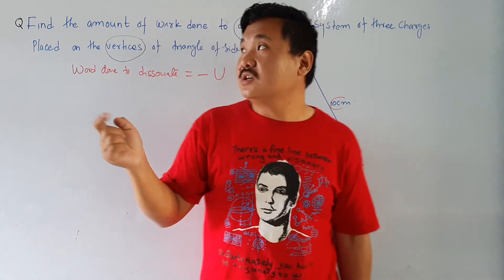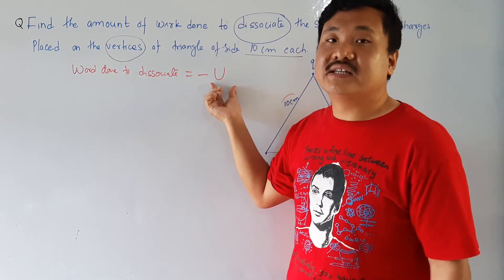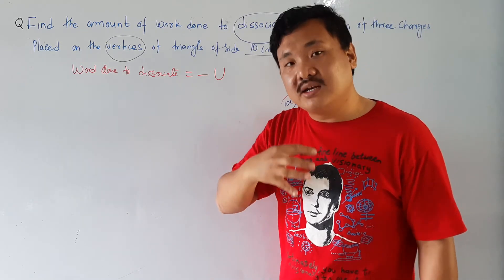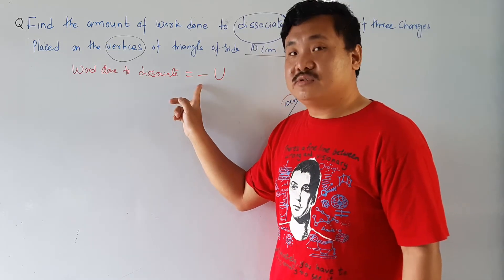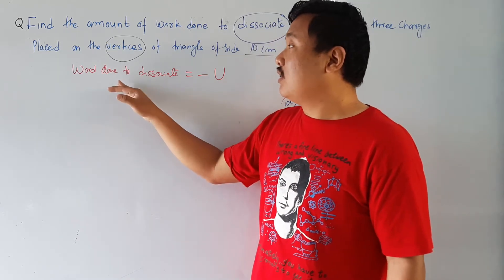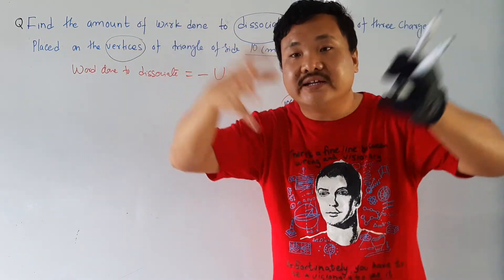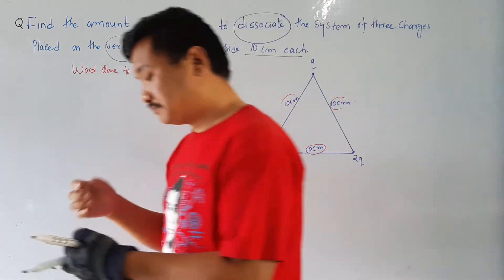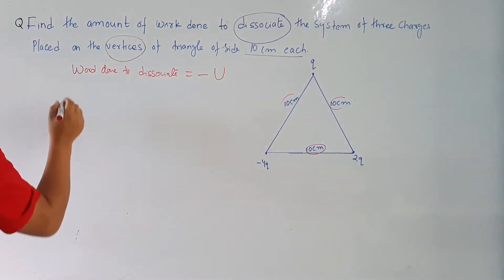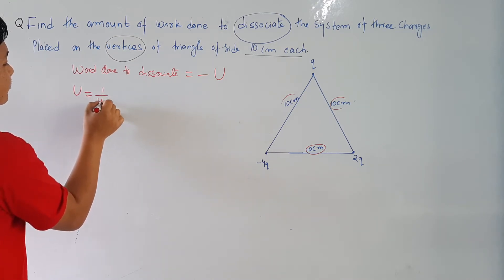At the end we have to put the negative sign. So first let us calculate the potential energy. Please remember: we calculate the potential energy and at the end we put the negative sign to find the work done to de-associate. We are not finding the amount of potential energy directly. So first let us calculate U.